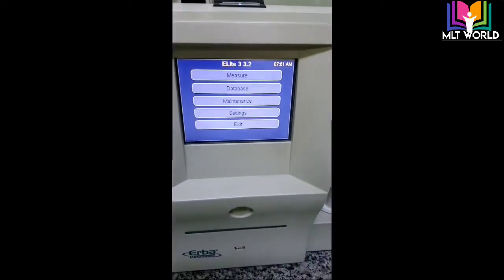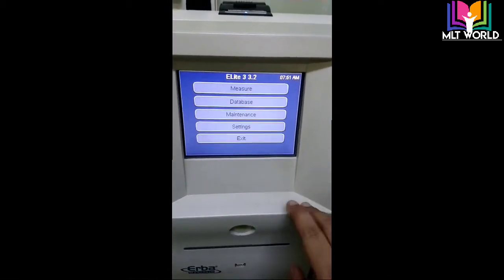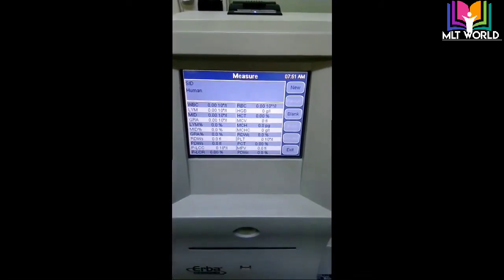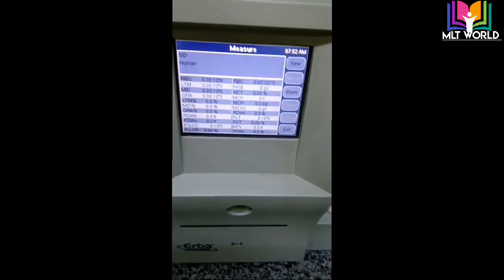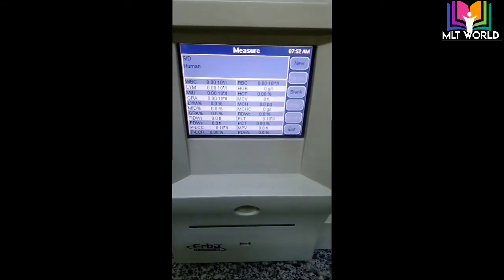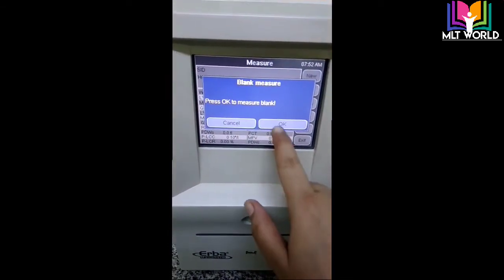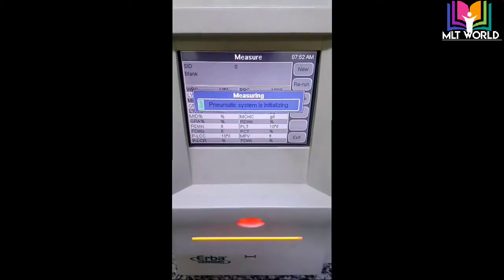Now you can see it has come to the main screen. First I will click on the blank — we have to run the blank first. When I click blank, it will go to the initialization process, and after initialization it will automatically run the blank. We will get the blank result. It says 'press OK to measure blank', so I will click OK and the process will start.